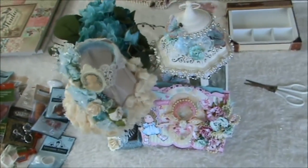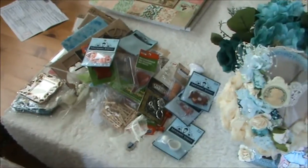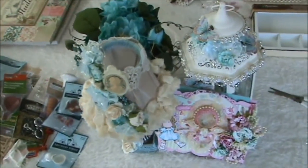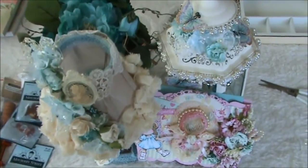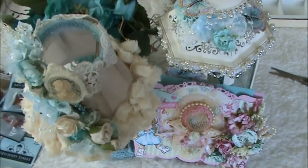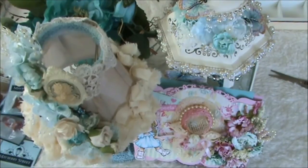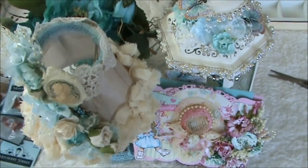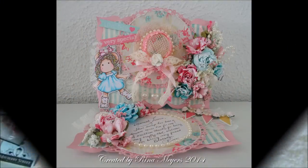This is my beautiful swap package from Rina Meyers. Thank you so much from the bottom of my heart, Rina. I don't know why you were nervous because you created the most amazing projects for me. I want to thank you all so much for watching - I will have some pictures at the end of this video. I hope you're all having a wonderful week and you totally made my week, Rina. Thank you so much for watching and I'll see you next time, bye bye!